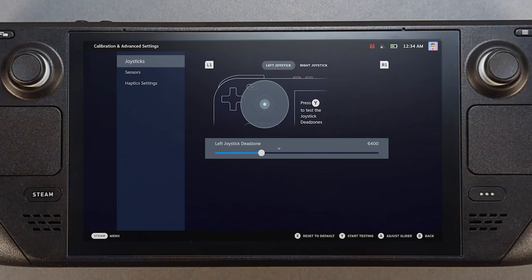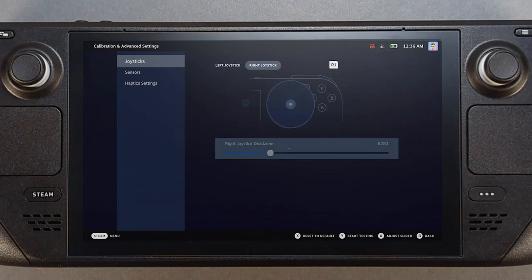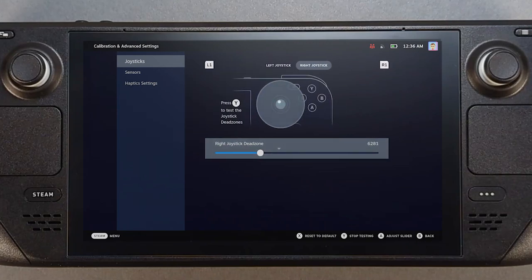Let's check the joystick configuration. Hit the Steam button, go to Settings, then Controller, Calibration, and Advanced Settings. In the joysticks area, check the dead zone and the default placement that the Steam Deck reads as its default center position. By hitting Y, you can see the left joystick is resting up and to the right as its default center, and the right stick is resting up and to the left.